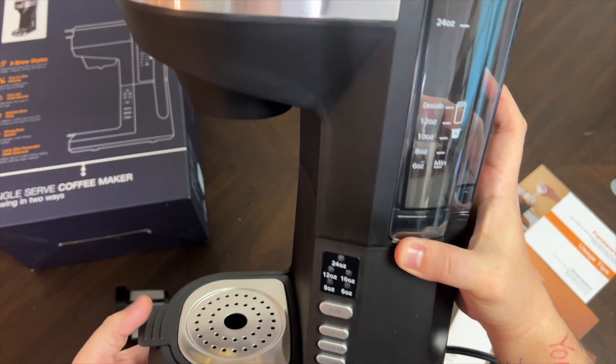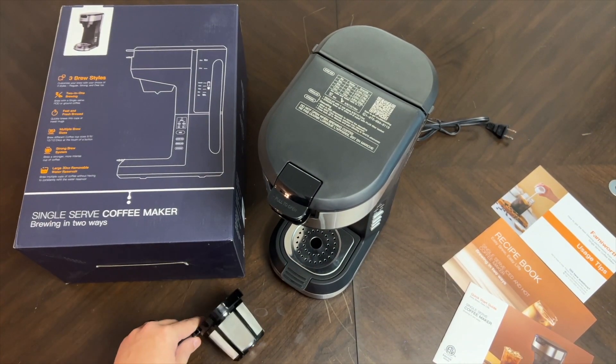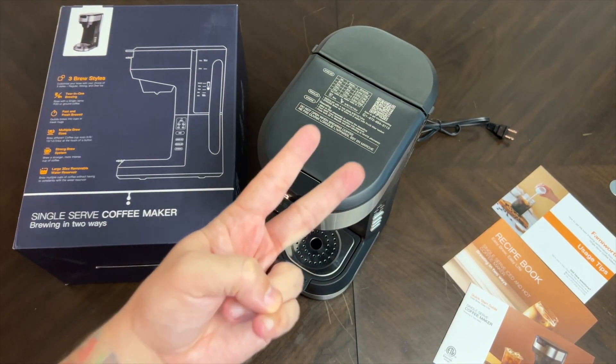Again, thanks to this company for sending this to unbox and show you everything that comes inside. This is the two-in-one brewing single serve coffee maker. Thank you all for watching — we'll see you in the next one!